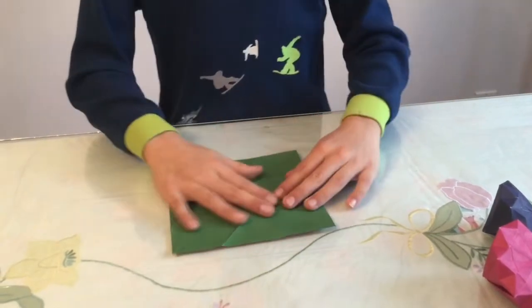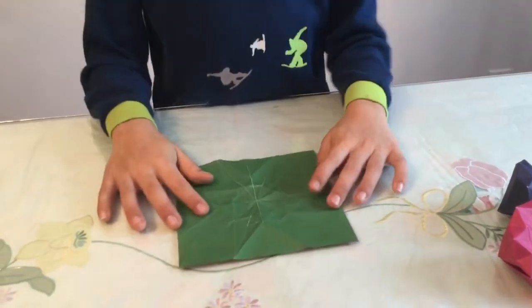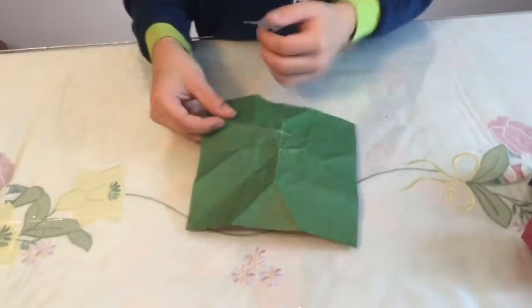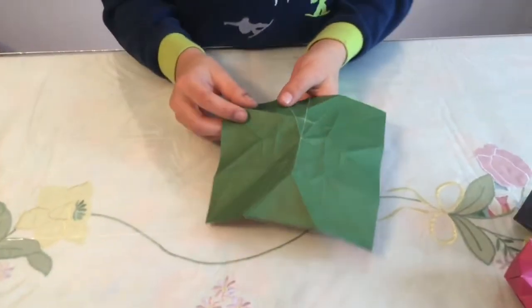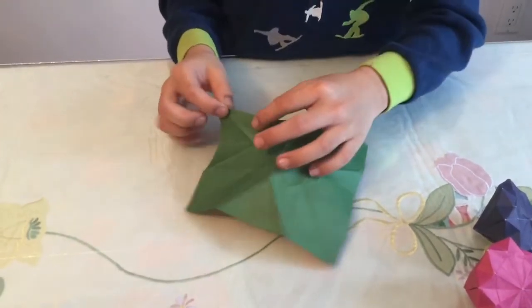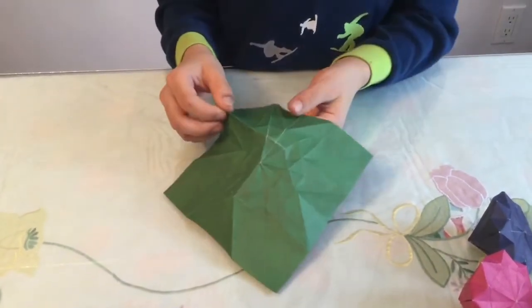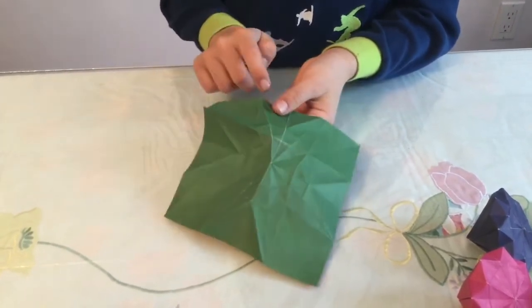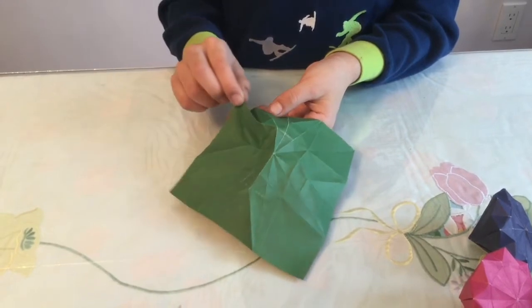Once you're done creasing all of them it should look like that. This is the assembling part. Take this flap here, crease like that, then fold in half on that crease — take this point and fold it until it gets to there.